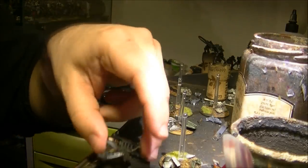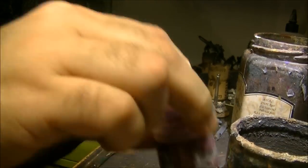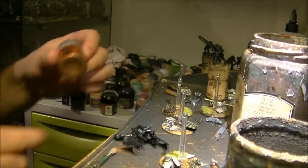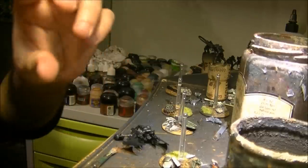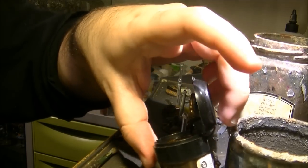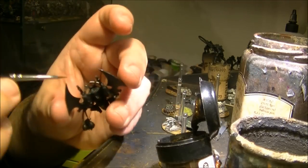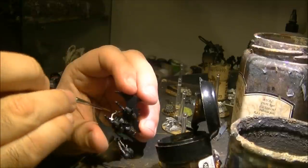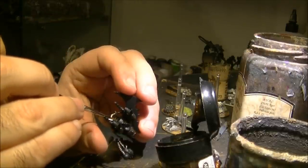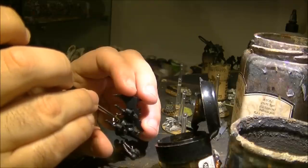If you remember from the last video, I applied some of the basic colors — the green of the gems and this copper here. Now I will continue using Tin Bitz to do the grid on the front. So I will do this grid here on the front with this color.